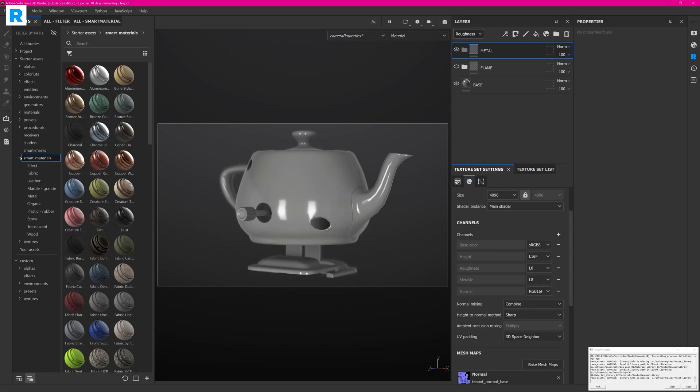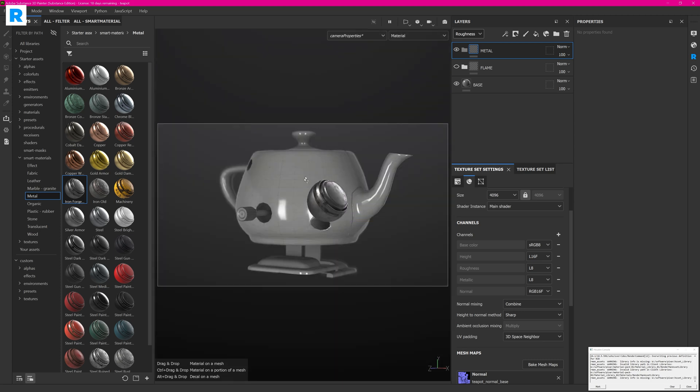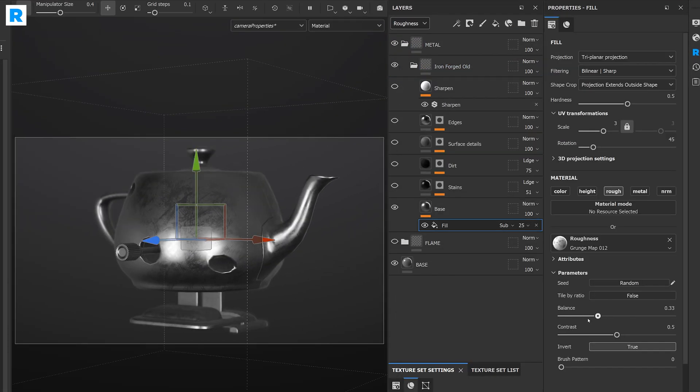Before showing off the new RenderMan plugin, I want to create one more material — a smart material called Ironforged Old — which I'm dropping onto the teapot and then further refining it with custom masks. I'm disabling all the layers and starting from the bottom to refine the first metal material and adjust the roughness accordingly.